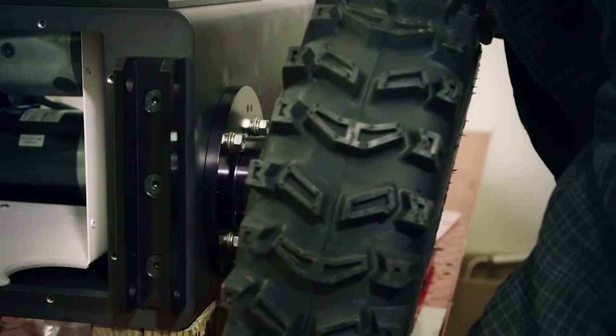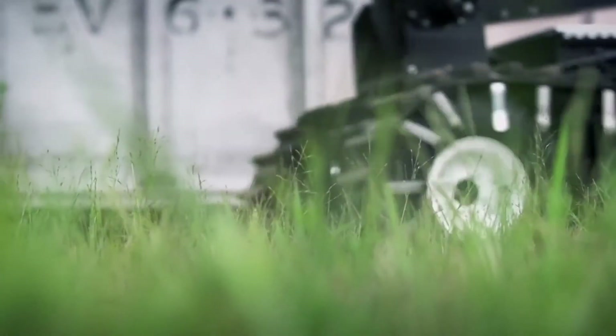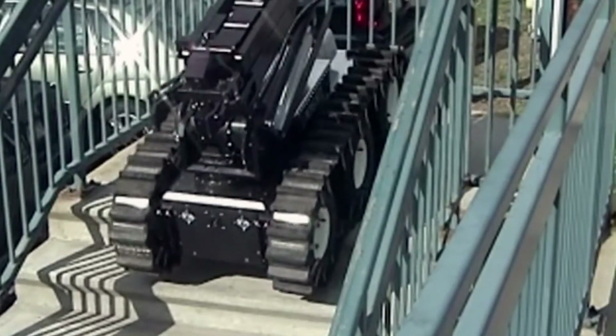The tires are mounted and encased in a track that will keep them rolling together. This design allows the robot to travel over rough terrain, including deep snow and even up and down stairs.